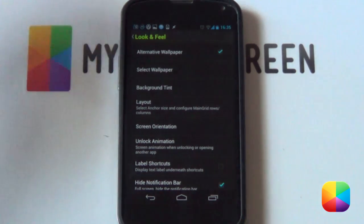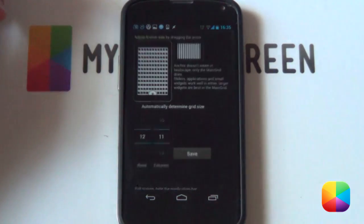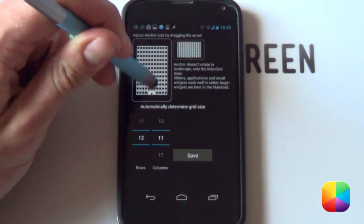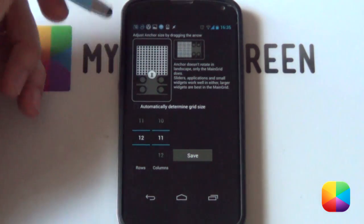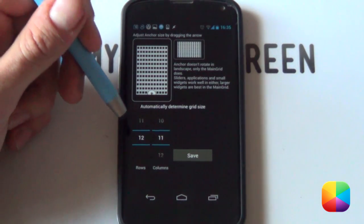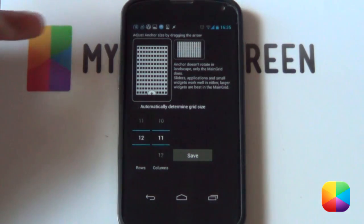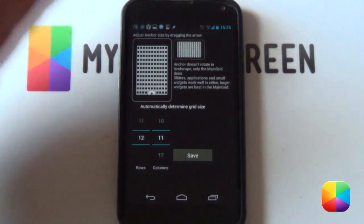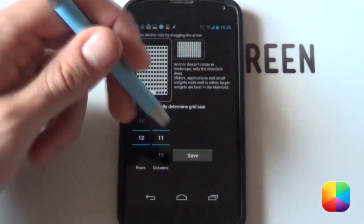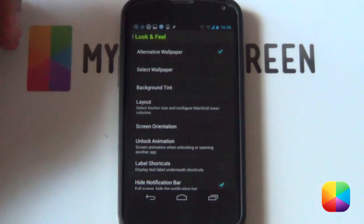Your background tint — you're welcome to tint it a bit if you want, just to make it look extra sunset-y. Next, go into Layout where you want to deselect automatically determine grid size, as well as pull down the anchor all the way to the bottom. From here, go for a 12 by 12 or an 11 by 12 grid size, just to make sure everything can be customized according to your phone. Select save and it will set everything up.